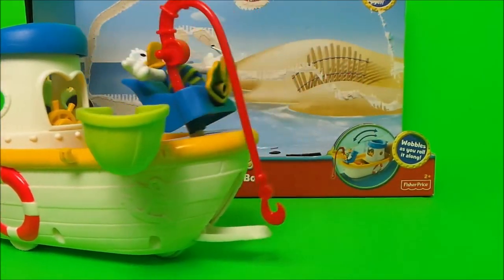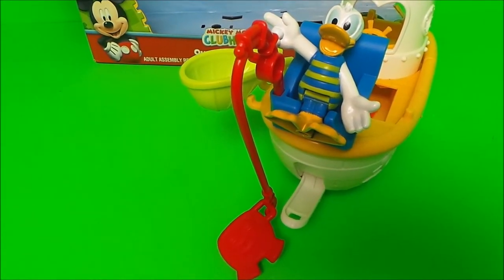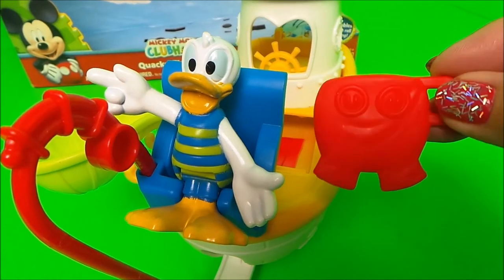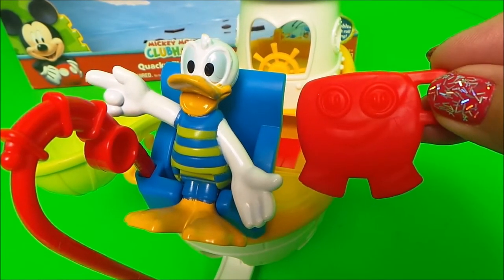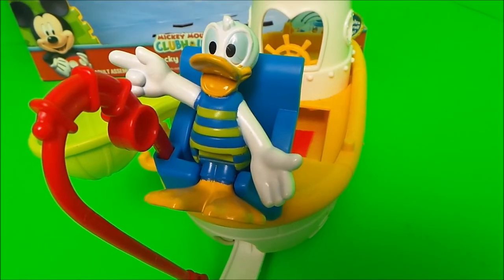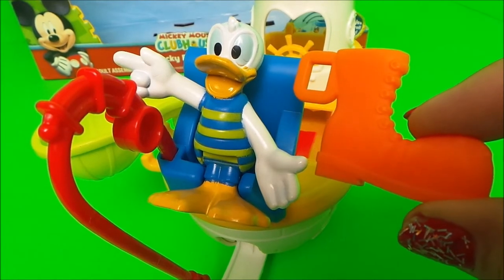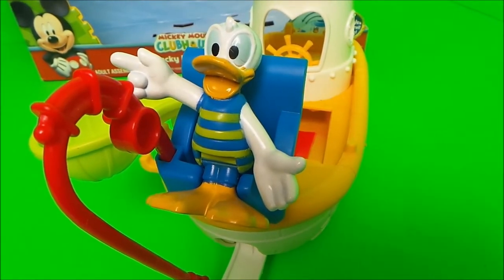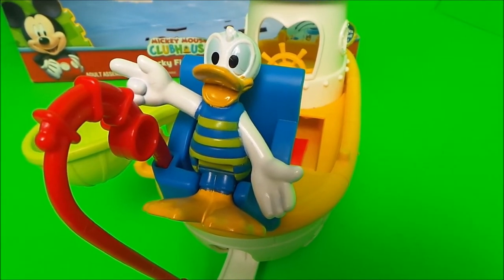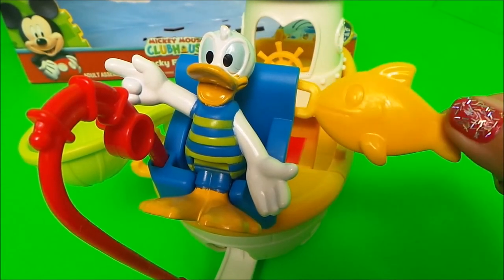What will he catch though? He's caught something — what can it be? It's Mickey Mouse's bouncy ball! Ahoy there matey! He's caught something else — it's an old boot. And lastly he's caught what he wanted to catch: he's caught a fish!